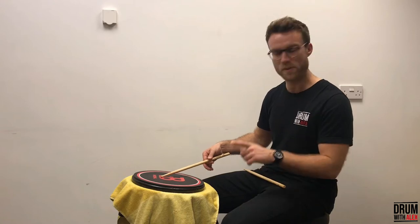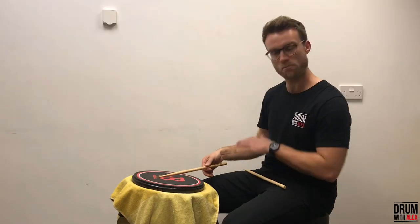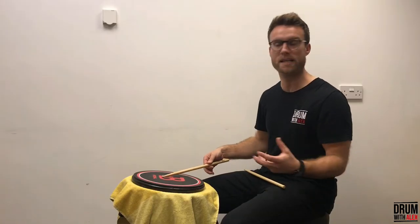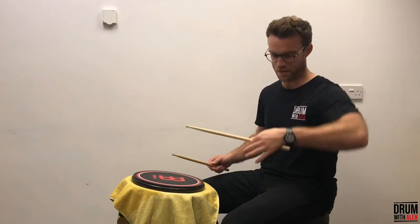One tip I would say is avoid holding your stick or angling it too high. Try and get as level as you can with the surface — that's the best angle of attack. What you'll find when you come to your weaker hand is it will be a bit all over the place.